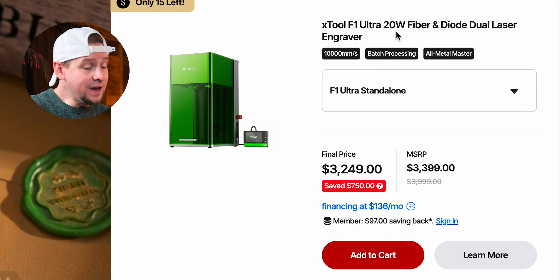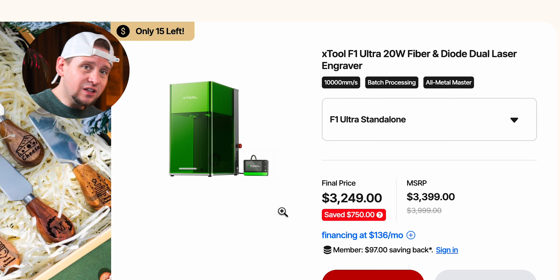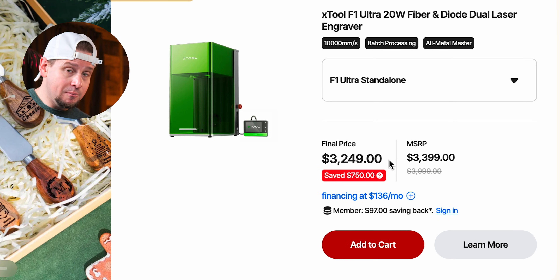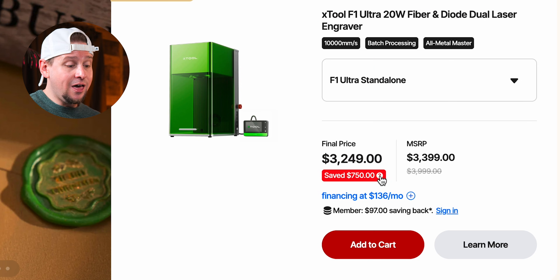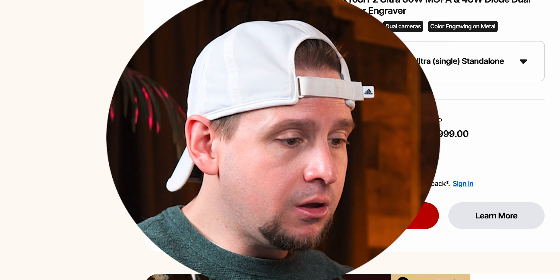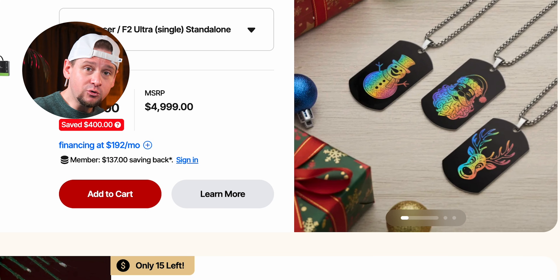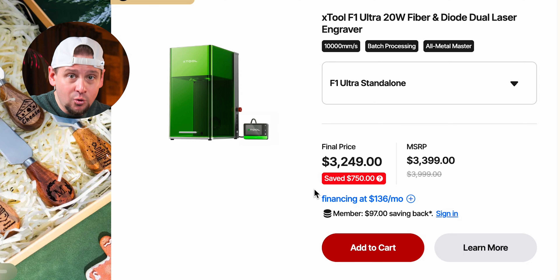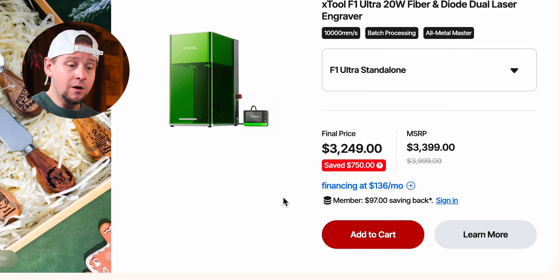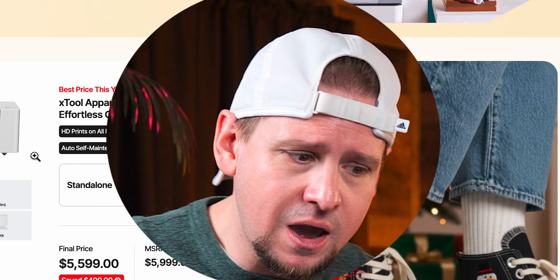The F1 Ultra is the little brother — a 20-watt fiber and diode combo — without features like the MOPA. It comes in at $3,249, saving $750. I've personally made more money with the F1 Ultra than any other laser, so don't feel bad if you're on a budget and not getting the F2 Ultra. The F2 Ultra does color engraving and is faster and more powerful, but you may not need all that power. Keep your demands reasonable.